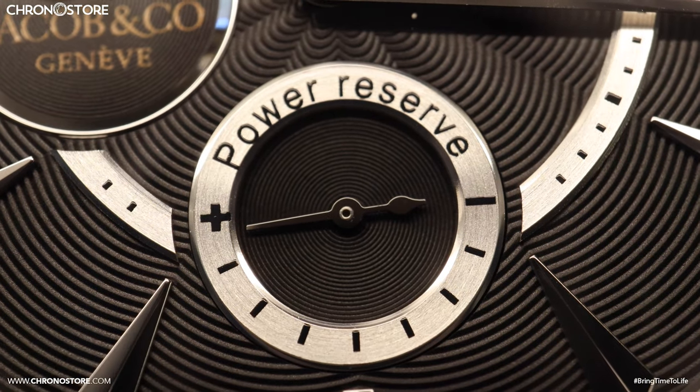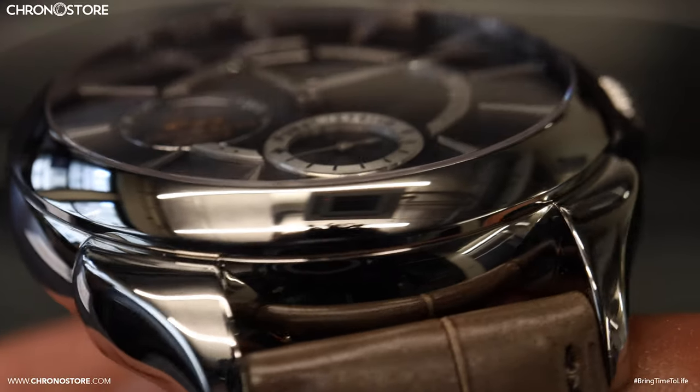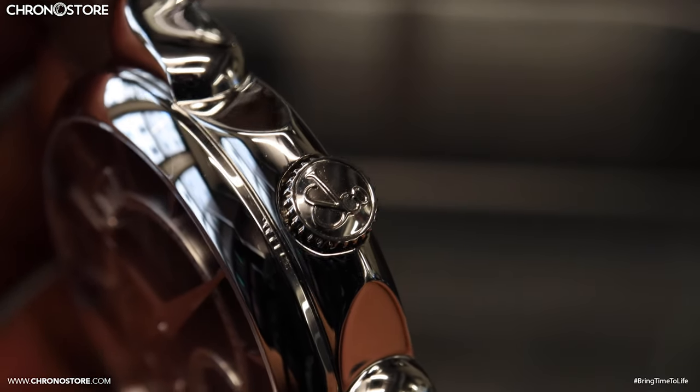However, on this model that design is shared by the power reserve indicator sub dial, which shows how much energy the watch has left before more winding is needed. All these details can be found under its sapphire crystal.